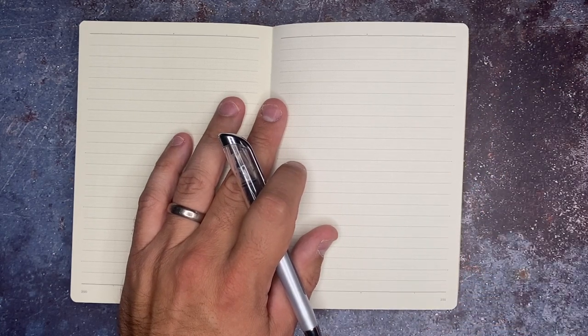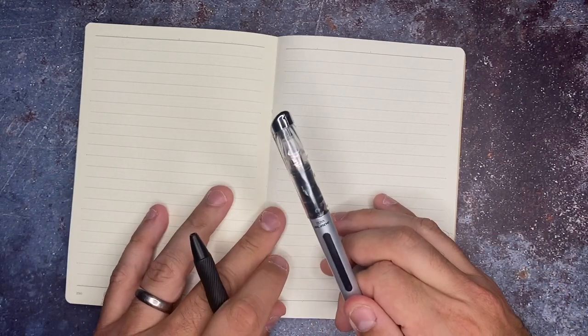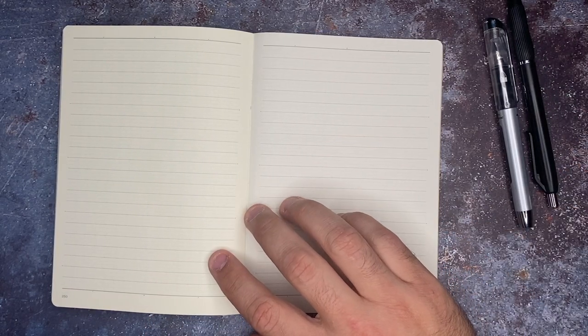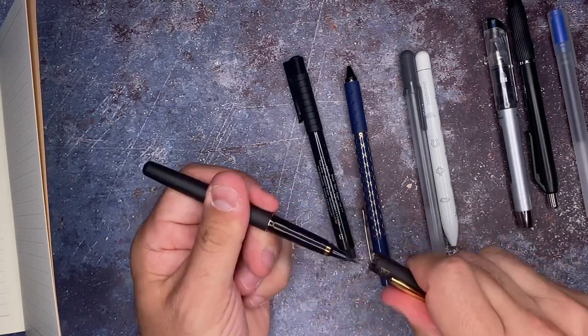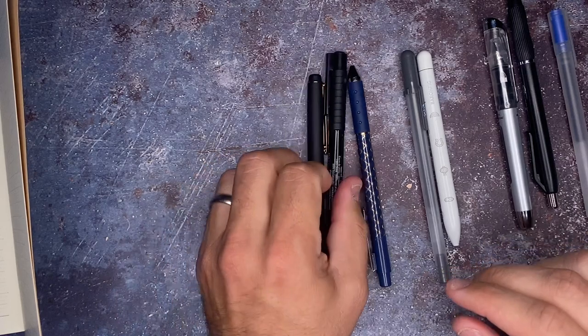I'm going to write in a handful of things today. I have the Itoya Blade, which is the fountain pen from the brand. We're going to use the Sharpie S Gel inside of here. I have some other regular gel pens, a rollerball here from Baron Fig, some more gel pens, Faber Castell, and this really lovely dark black ink brush pen.